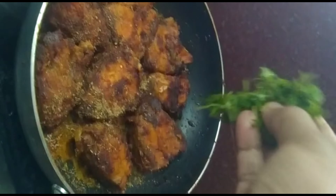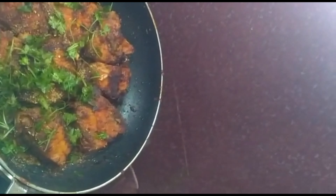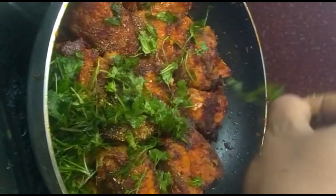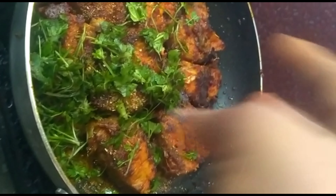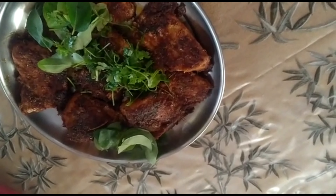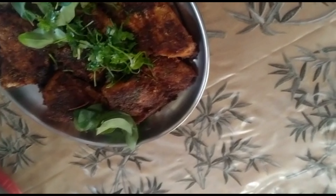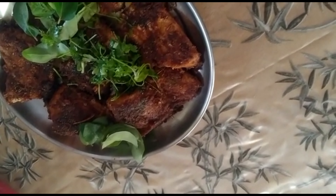We will be making the dish. We will make the dish out. I hope you enjoyed this video.